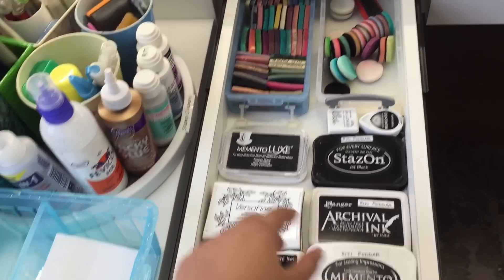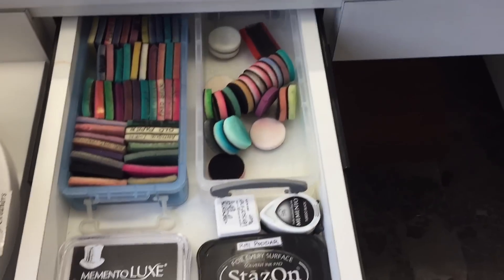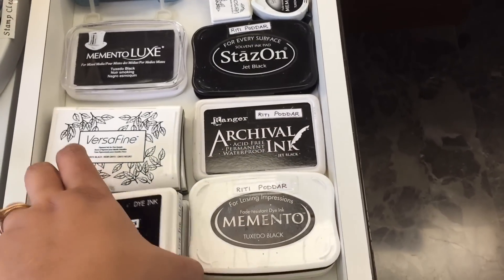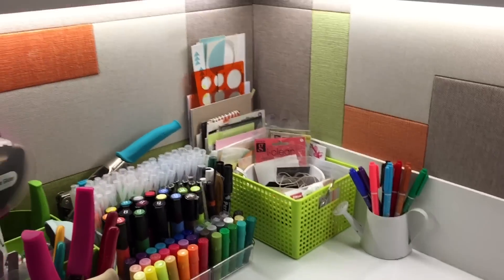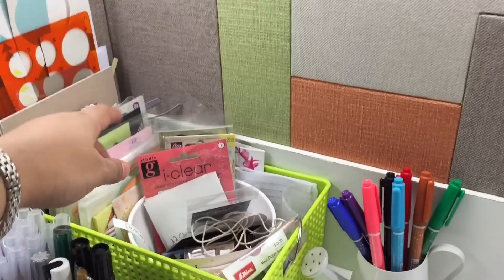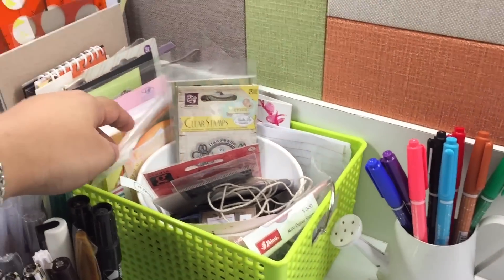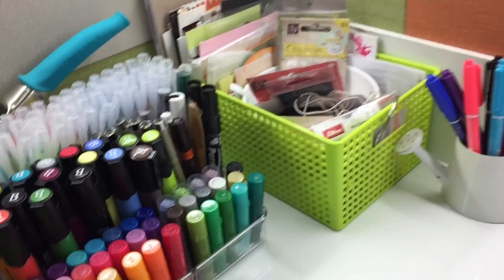To my left I have my distressing foams and then I have all my black inks here. I put my white ink there as well — so these are all my black and brown inks that I use quite often. And here on my desk I have some colored markers, and here I have some stamps that I can use at the back of my projects. There's also some random pads and a stencil there.